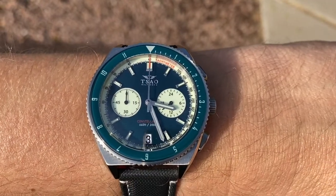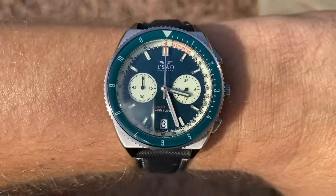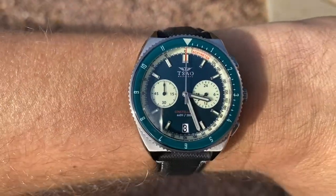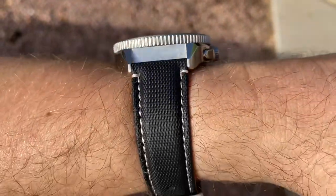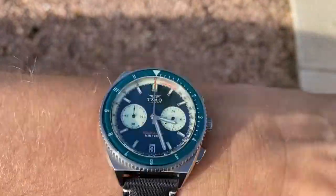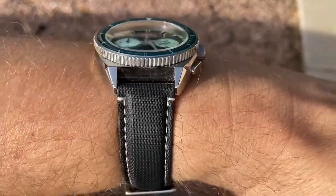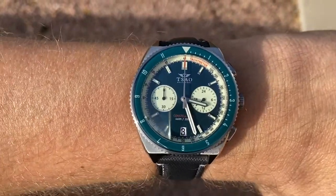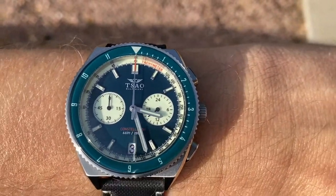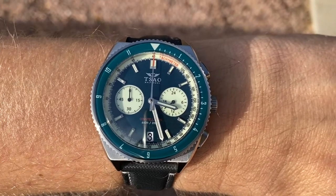I had to bring the Sal Baltimore Constellation outside and put it in a little bit different light just so we can see the green. It is a super cool, crazy green color. I threw it on one of the straps that came with it. It was really nice having that quick release bracelet as well as the quick release straps — made for a quick, easy change. I probably will size the bracelet and throw it on because it is a very nice bracelet. I'm digging the Constellation so far — let me know what you guys think in the comments below. As always, thanks for watching.